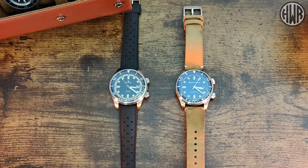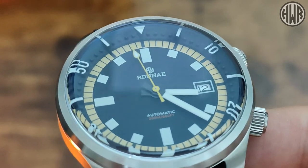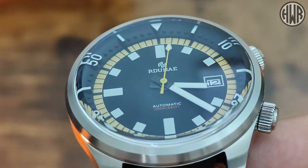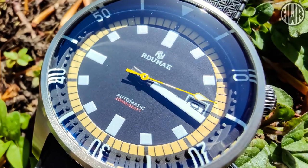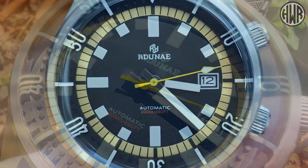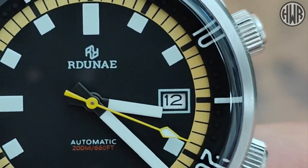Let's get a zoom in on the dials. The Raduna has a matte finish, and another big difference is that it's got a fully printed dial — nothing applied. So we've got printed branding, printed indices, and then a date window in white that integrates into the indices, which I do quite like the way they've done that, as it kind of matches the indices.